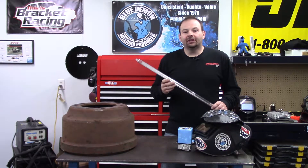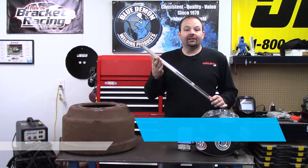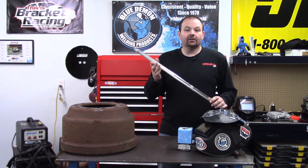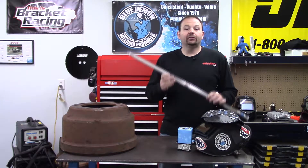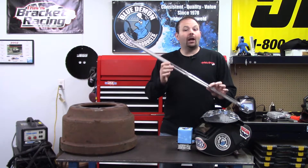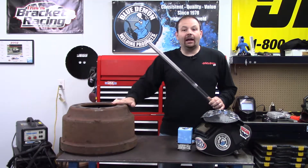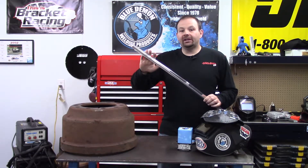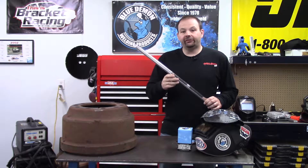Hey there and welcome to the shop. Today I'd like to introduce you to Blue Demon's NI-99. This is a cast iron filler metal. This filler metal is manufactured into electrode or wire form for MIG welding and rod form for TIG welding. Welding cast iron can be a challenge, but Blue Demon's cast iron filler metals can put the odds in your favor.